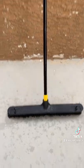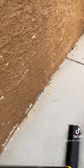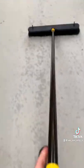Here's what it looks like when the pole is actually attached to it, and it is a pretty long push broom handle.